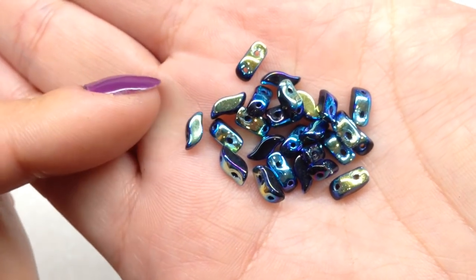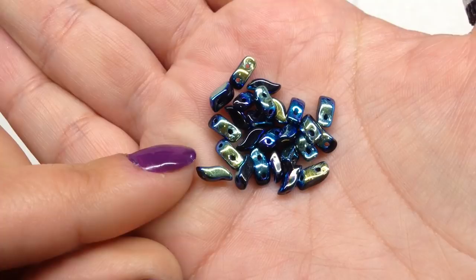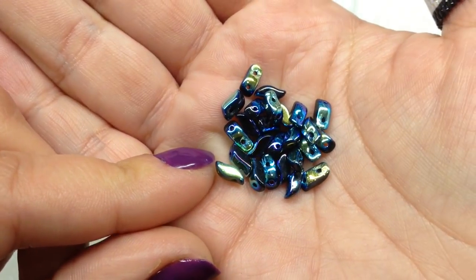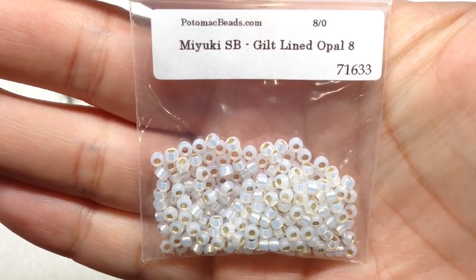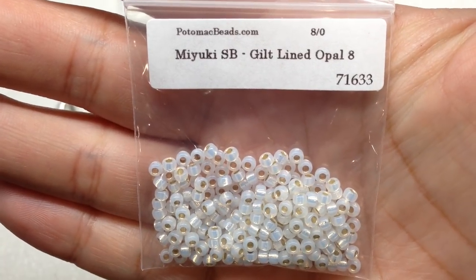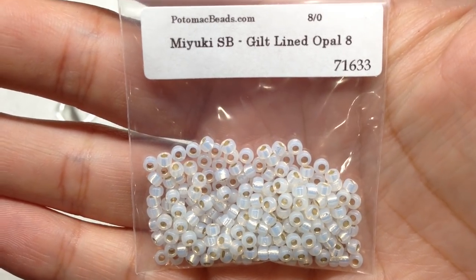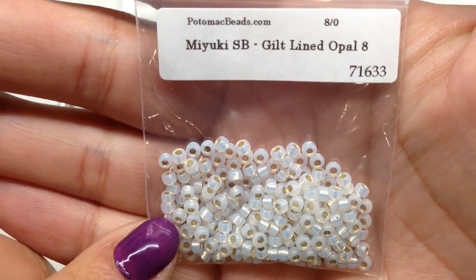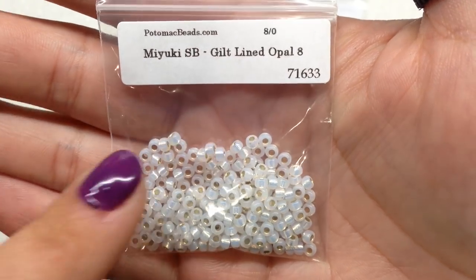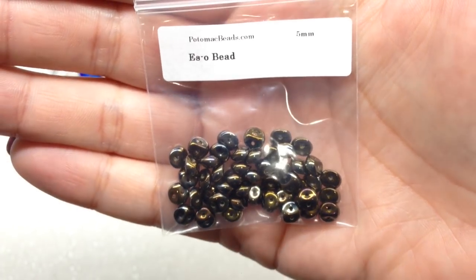The Storm Duos have two holes and that little wavy shape — kind of looks like the hurricane symbol on a weather map. Then we have 8/0 Miyuki beads, five grams, in a color called Gilt Lined Opal — a very icy color and that lining gives it a little extra sparkle. Always great to receive different sizes of seed beads to play with in your bead weaving.